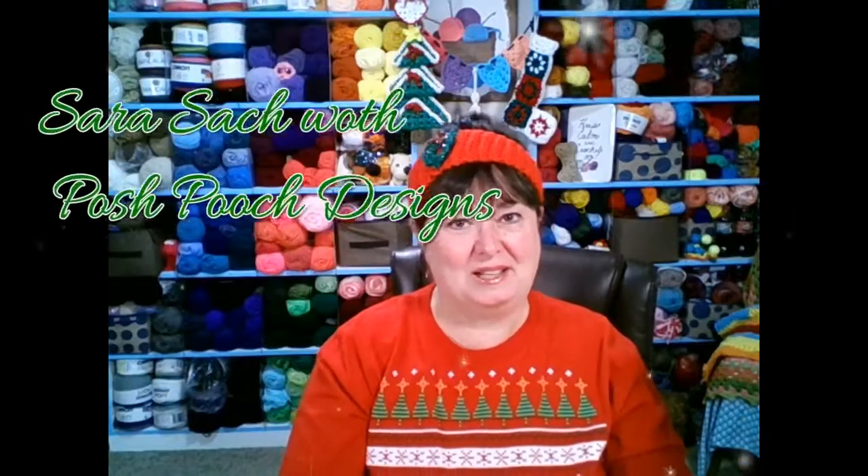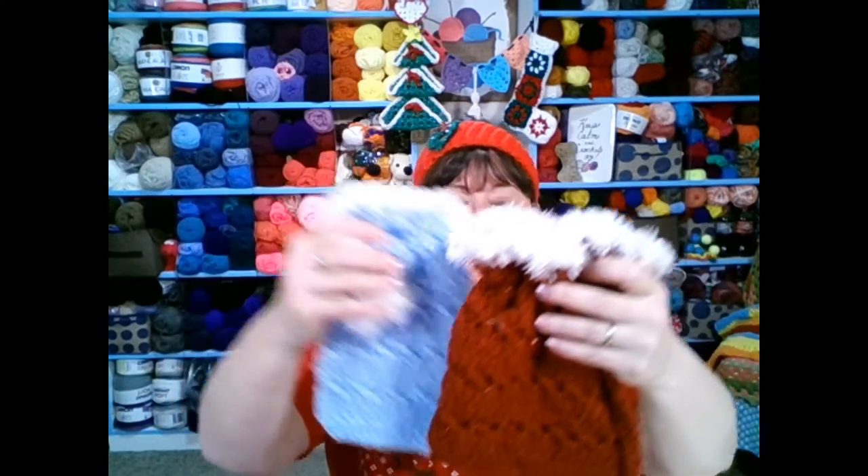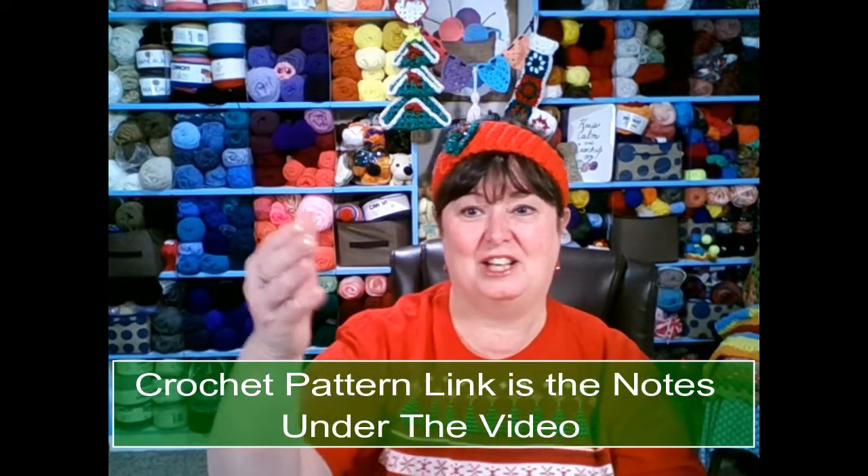Hello everyone, welcome to my crochet YouTube channel. Today's video I'm going to be showing you how to crochet these lovely gift bags. They measure about nine inches long and about five inches across, and they're the perfect size to place a package of cookies, some treats, some peppermints, or even a gift — maybe an engagement ring. They also make great place markers for your holiday party. This is a free crochet pattern on my blog, and you can find that blog link in the notes underneath this video.